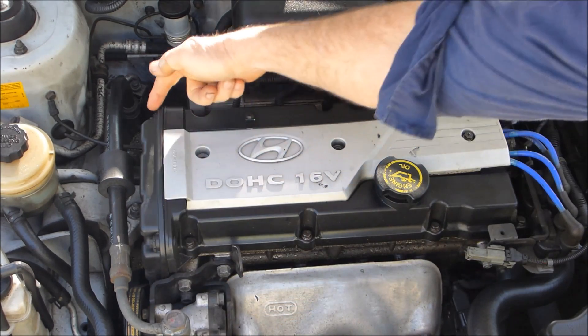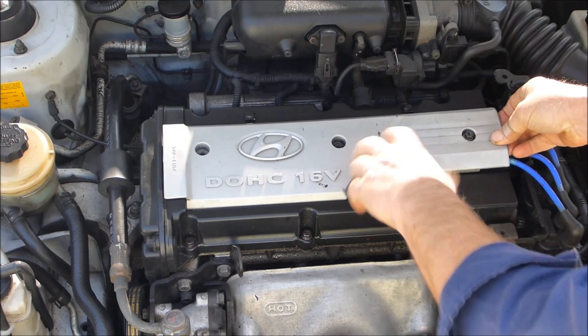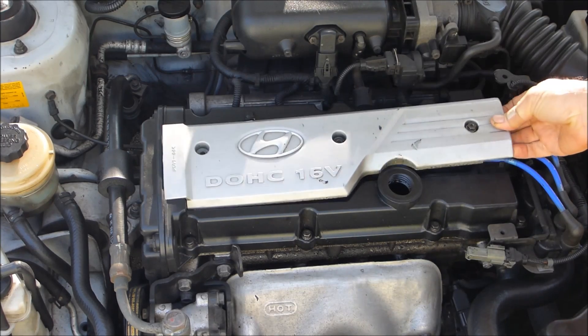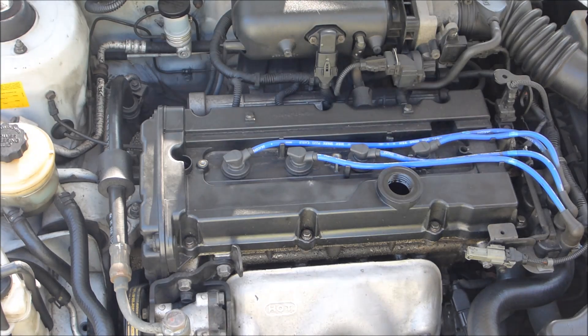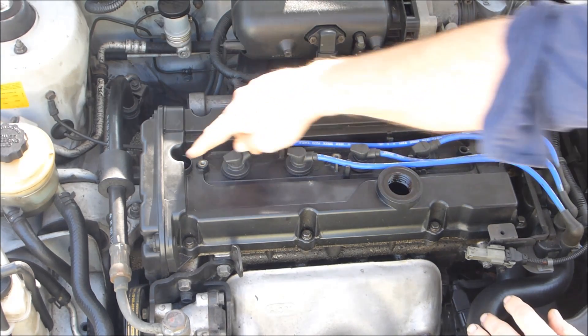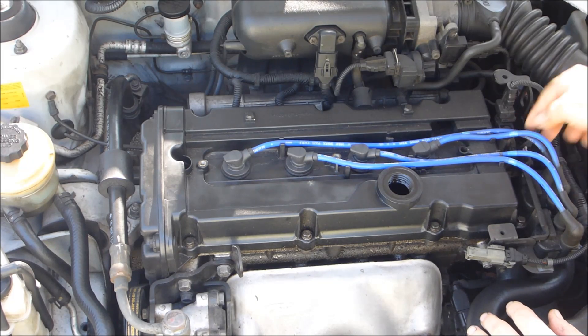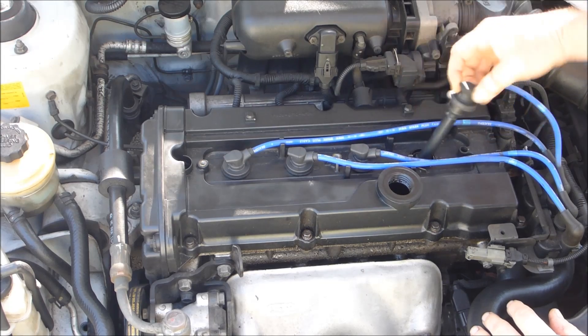You've got about 10 bolts holding it on. There's a couple of hidden ones, so you've got to remove the oil filler cap first to take off that little spark plug lead cover. There's a hidden bolt down there and another one in the back right-hand corner that's hard to get at. You need a 10mm socket with an extension on it.